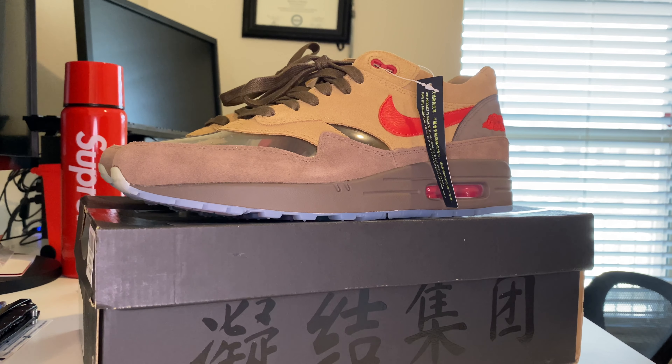We have another pickup that we've had for a while — we've never worn them, just because I've debated on reselling them. I actually think I'm going to pull the plug on that and just end up keeping them, because I got them under retail, so that's a win for me. I don't know if the value is going to go up much more on these.